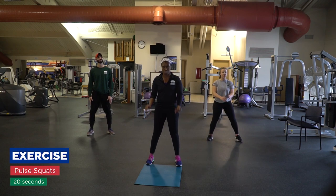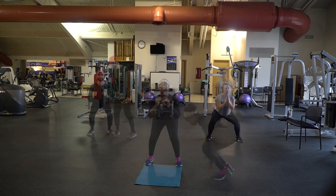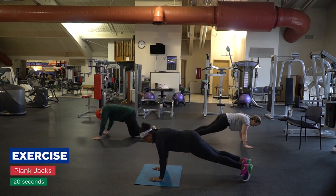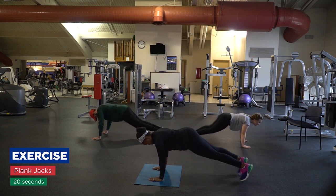Full squat — you are shoulder width apart, and you're going to get down in your squat and just bounce slightly. And you have plank jacks, so you're down in a plank position, and just like a jack with your feet, out and in.